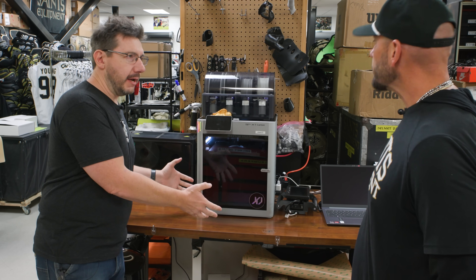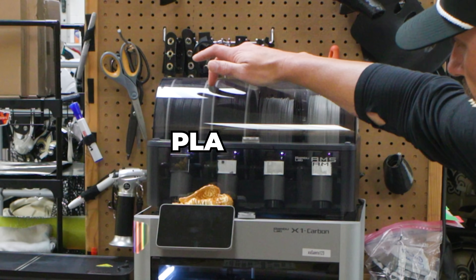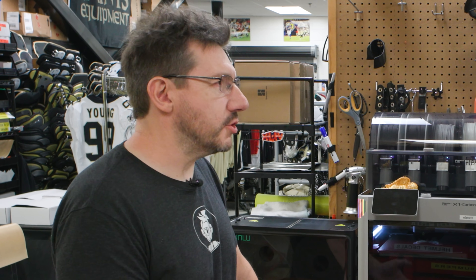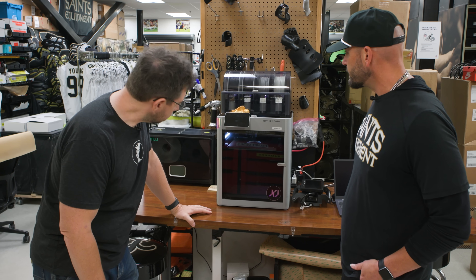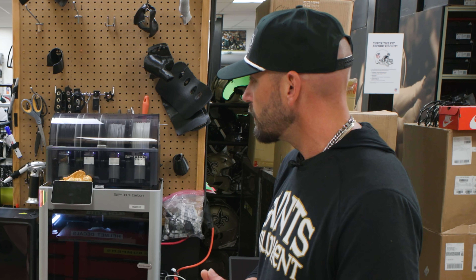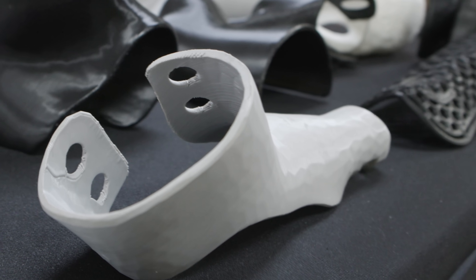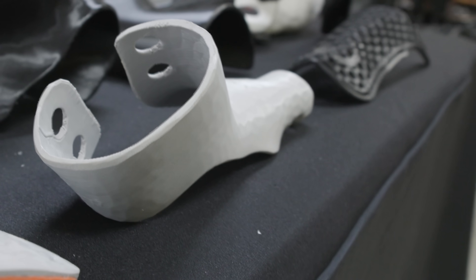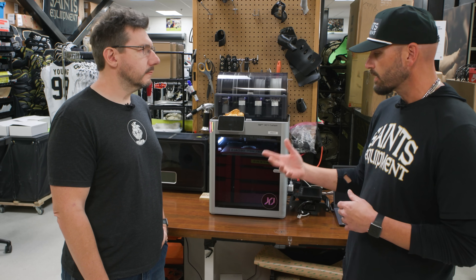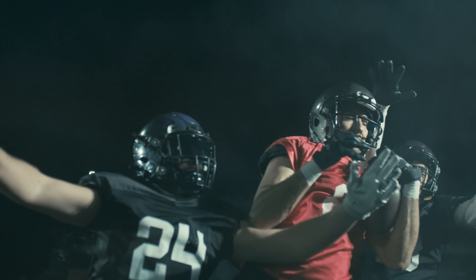I can see a Bambu Lab X1 Carbon here, right? Correct. What materials are you running in this? We're running a basic PLA filament here, a PETG here, and a TPU filament right here. That's a lot of choices. It gives us a lot of flexibility based off of what we want to accomplish. If we need a hard pad, we'll use our rigid filament, a moderate flex for better impact protection, and then our TPU filament, which is very flexible and gives us the ability to still protect and be able to move body parts around.